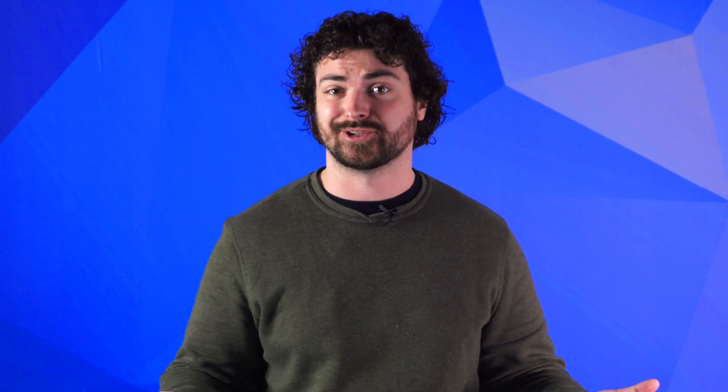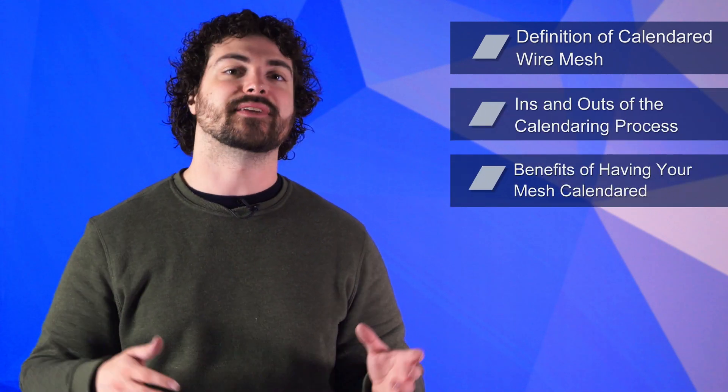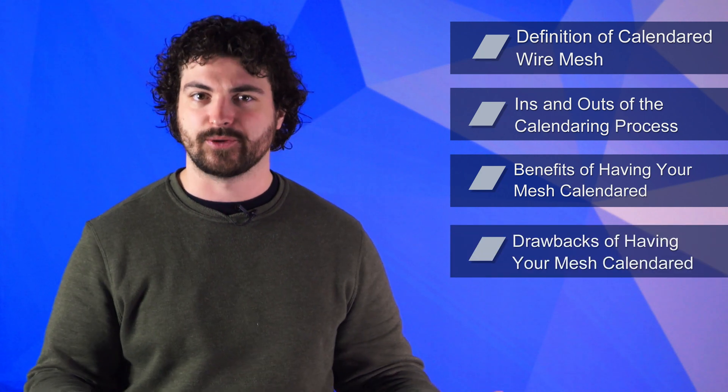My name's Andrew Kotlar, and what really allows you to unlock mesh's full potential are post-weaving techniques called value-added processes. One of the more common value-added processes is calendaring. WSTyler has produced tailor-made wire mesh solutions for over 150 years, helping customers across dozens of industries leverage wire mesh, innovate their processes, and drive revenue. So in this video, we'll go over the definition of calendared wire mesh, the ins and outs of the calendaring process, the benefits of having your mesh calendared, and the drawbacks of having your mesh calendared.